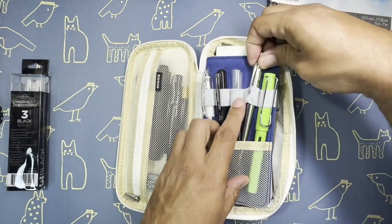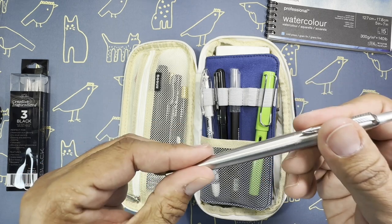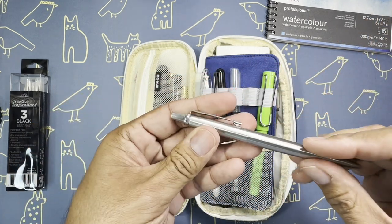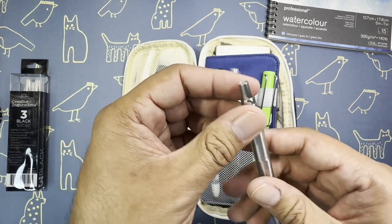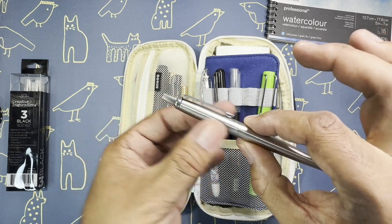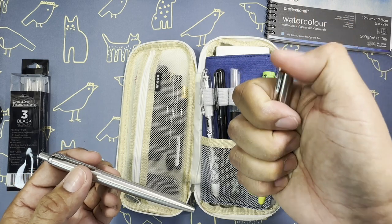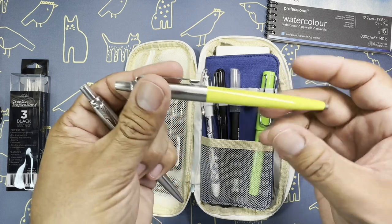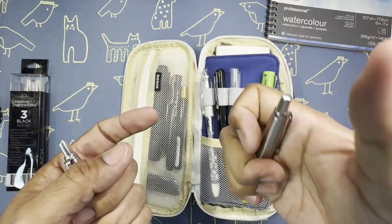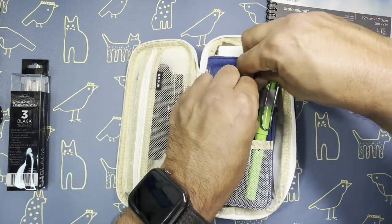This is just my favorite pen in the entire world right here - it's a Parker Jotter ballpoint pen. Just hear that click - I love it. These are the best pens. They used to be made in the United Kingdom, I believe they're made in France now. They come in all stainless steel and you can get different colors on the barrel. They're very simple, beautiful, elegant design - just a ballpoint pen. I'll put the link in the description.